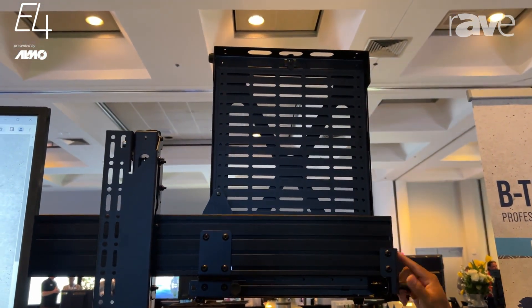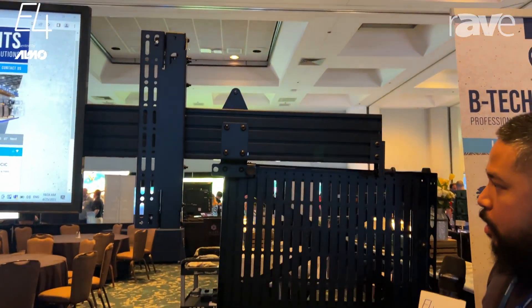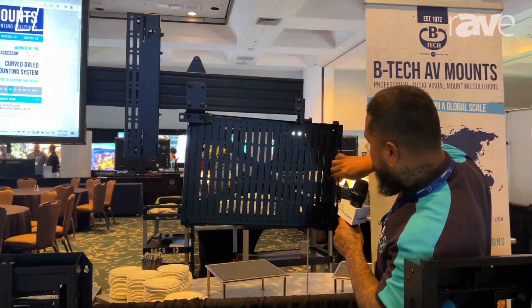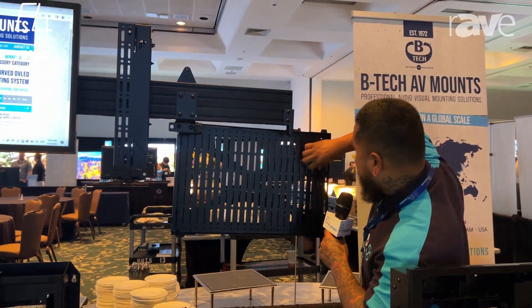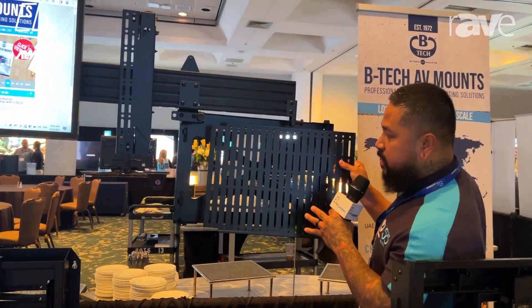All you do is pull the lever down and slide down the tray — you're able to mount your AV equipment onto here. The tray comes out just like this, and you're able to mount all your AV equipment onto it.